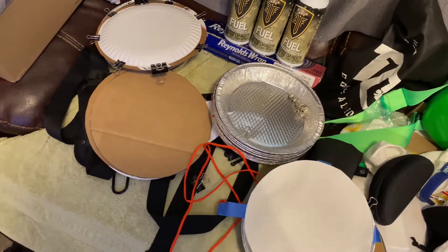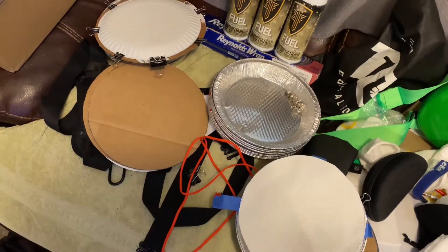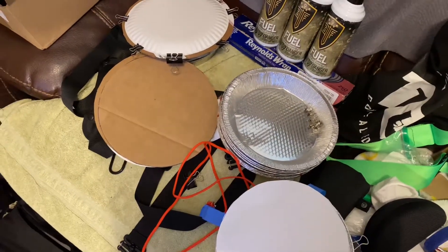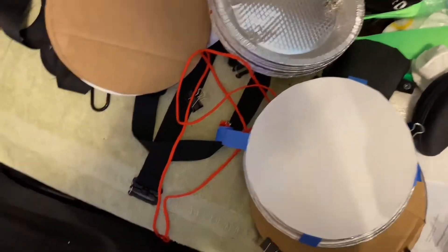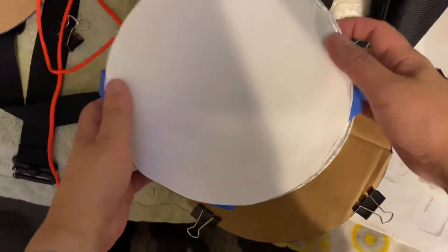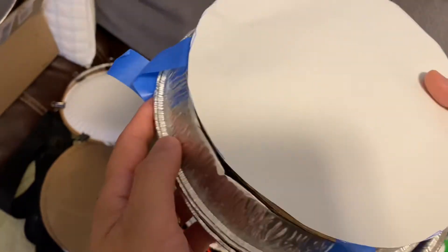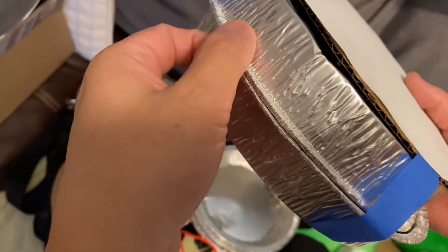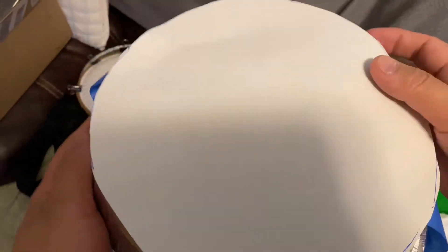Hey guys, Dang Old Nerd today. I just wanted to show some of the changes I made to my cheap airsoft targets or BB traps. I think I made it even cheaper. Before, I used to just take two of these cake pans — you get them at Walmart for about 98 cents for three — place two together and clip them.